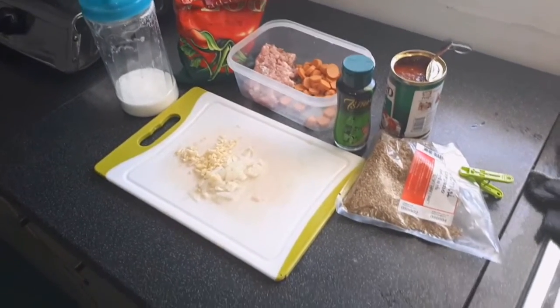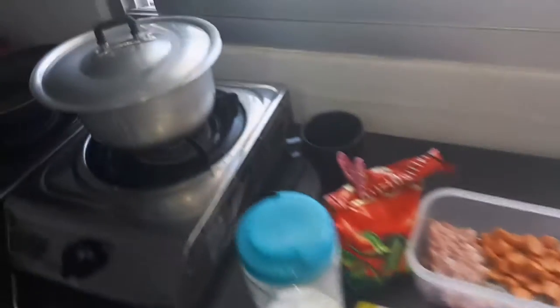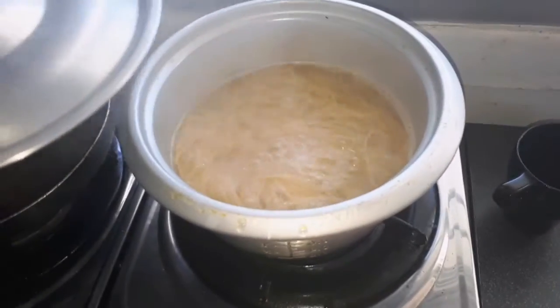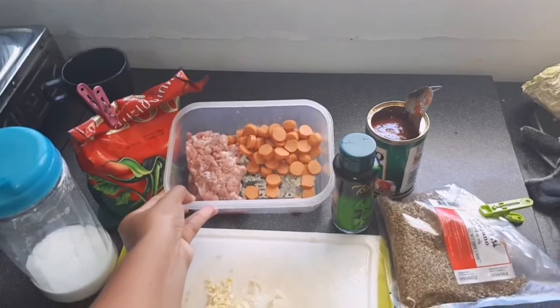Hi guys, so today I'm gonna cook a Filipino spaghetti. First I boil the pasta in hot water and I put a little bit of salt in it. So these are my ingredients guys — I have my chicken mince and...